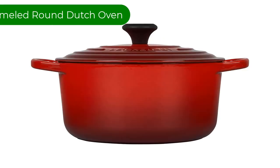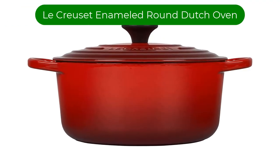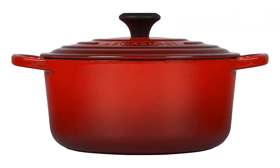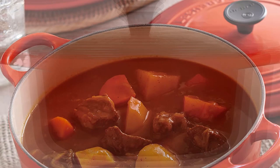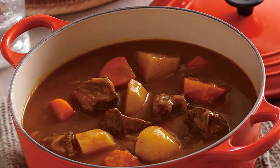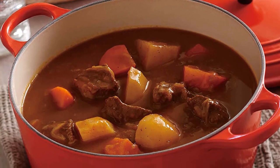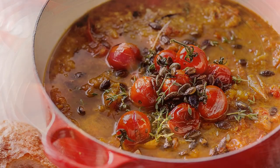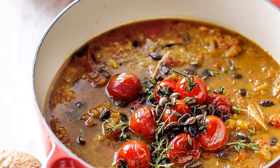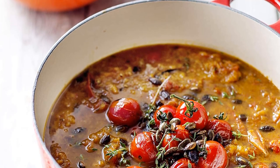Number 3. Our third best pick is Le Creuset Enameled Cast Iron Signature Round Dutch Oven. If you want the best all-around performing enameled Dutch oven, then this is the one. This cast iron pot is thinner and lighter than any other model on the market without sacrificing cooking ability. It maintains remarkably consistent temperatures, baking, sautéing, and braising with ease.